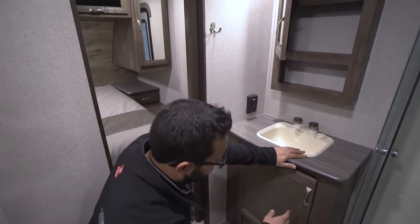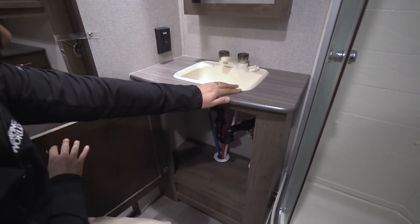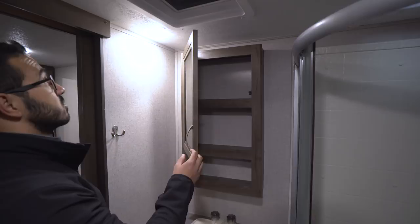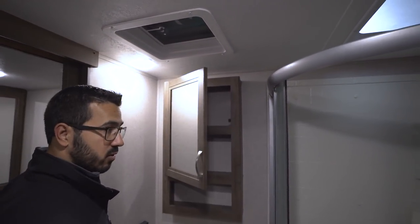Directly across you have your sink top and vanity with storage underneath, which is great. There's an electrical outlet off to the side, and looking up top you have a mirrored medicine cabinet with storage behind it, LED lights in the ceiling, and a vent fan.